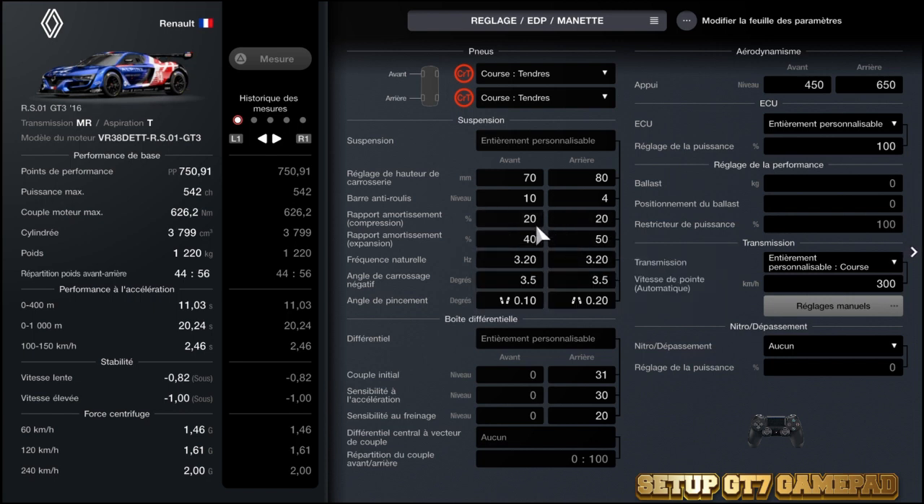Ce qui donne pour l'avant 20/40. Donc c'est un petit peu plus rigide, étant donné qu'il y a moins d'extension. Et un peu plus de débattement au niveau des amortisseurs : 20/50.